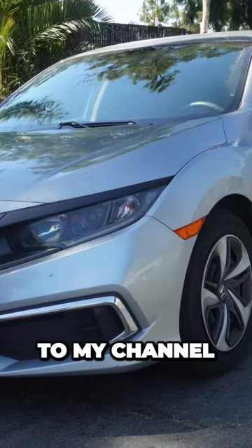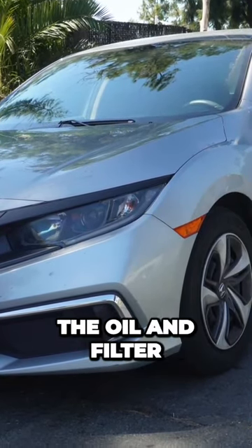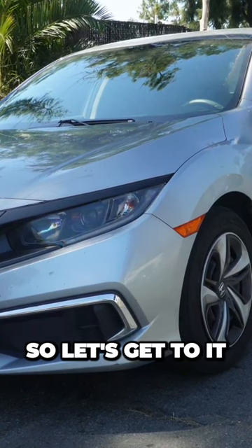What's up you guys, my name is Jesse and welcome to my channel. Today I will be changing the oil and filter on a 2020 Honda Civic, so let's get to it.